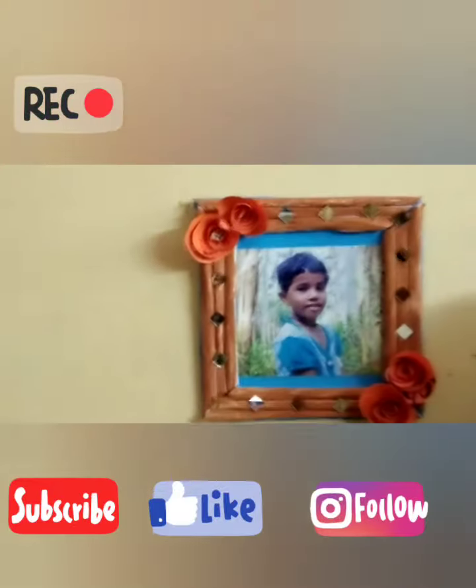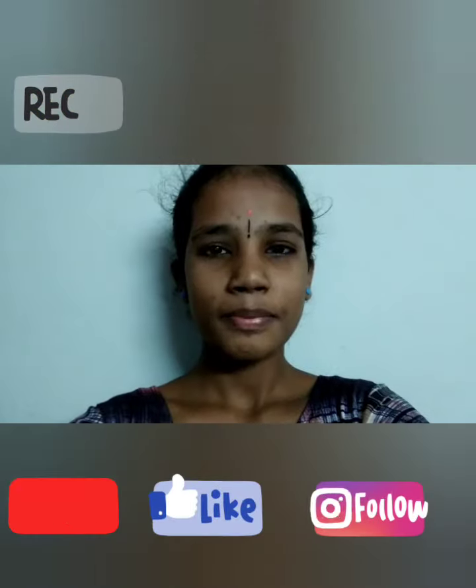This was my handmade photo frame. Please like my video and share as much as you can. Thank you.